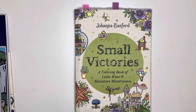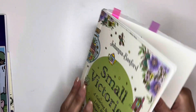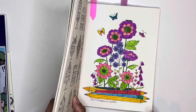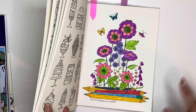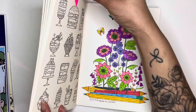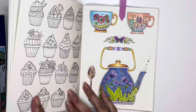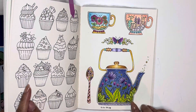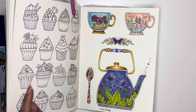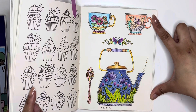Next one is Johanna Basford's Small Victories and I did two pages in here. I did this one — I had the Ohuhu watercolor markers, that's what I used on that one. And then I did this one here using the Five Below color pencils I just purchased. I love those pencils — they're good.